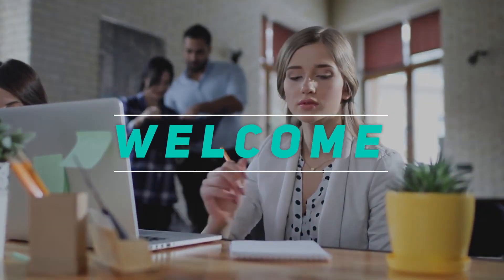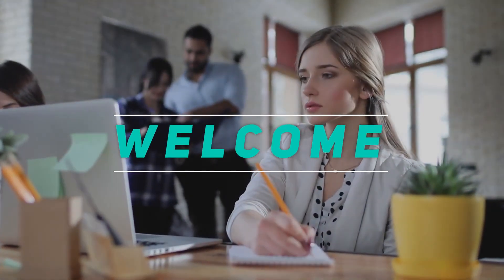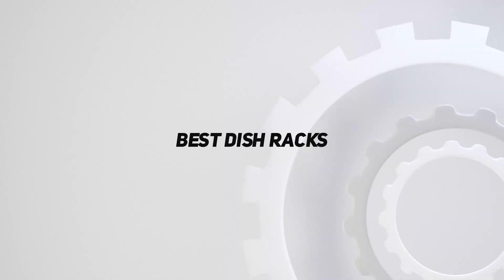Hey, welcome back to my channel. In this video, I'm gonna talk about the top 5 best dish racks.